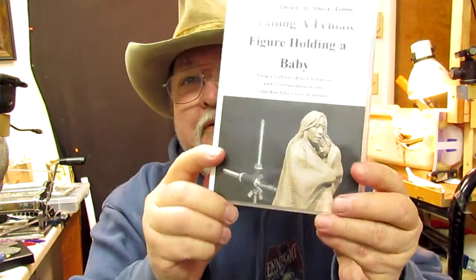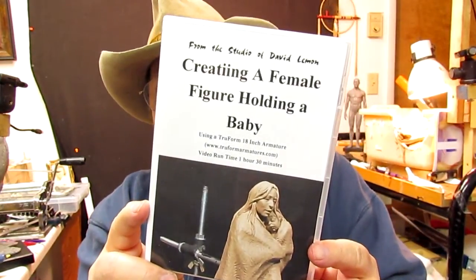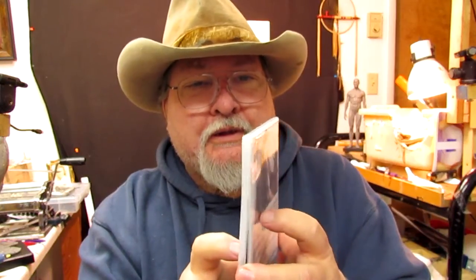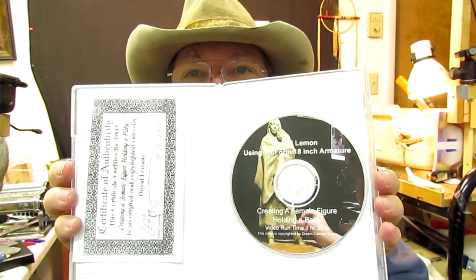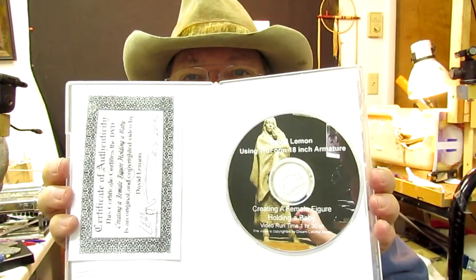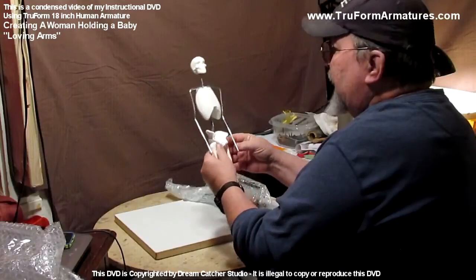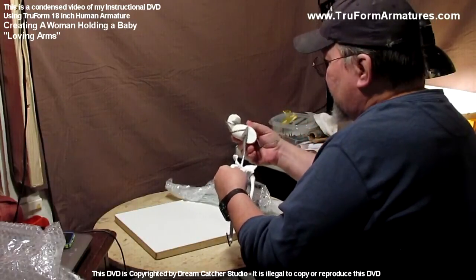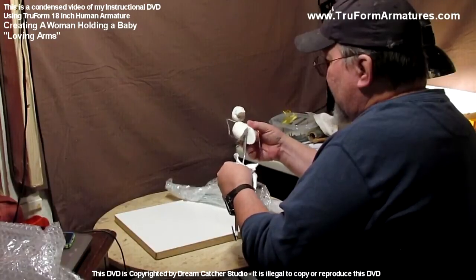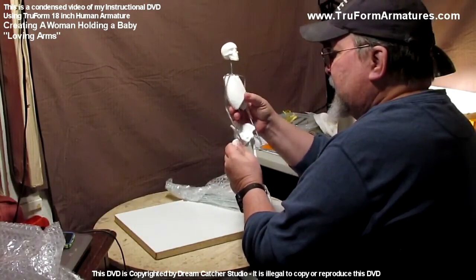This one is a full figure of a female holding a baby. You get the DVD and the certificate. The feet and everything are included, and the armature comes apart — you can take the rib cage off and work on the upper part or adjust the height.